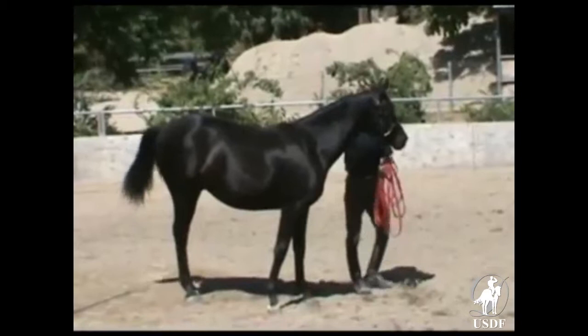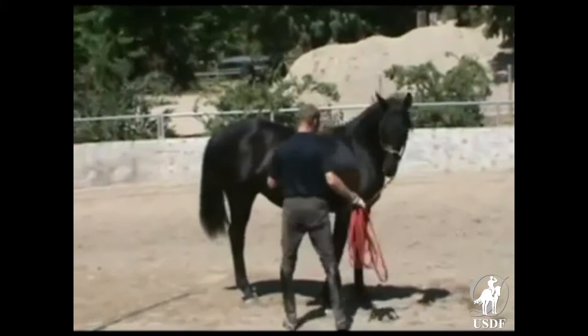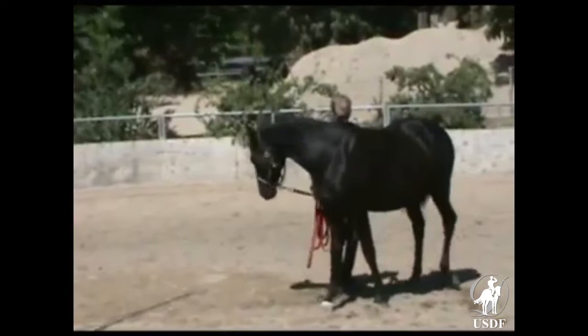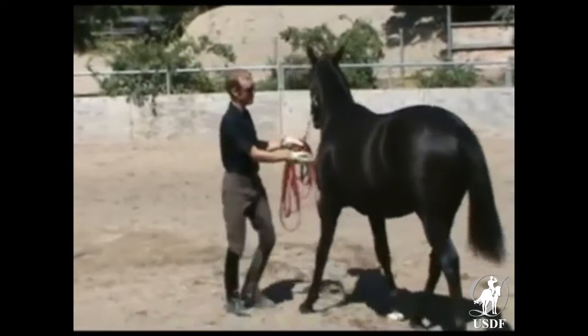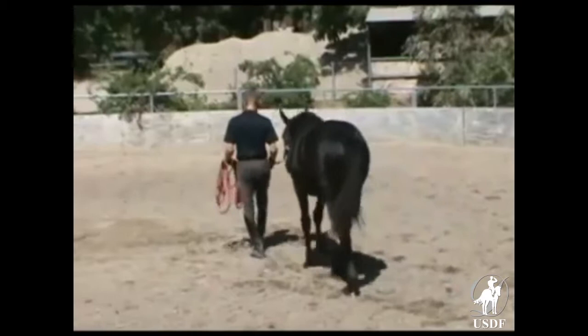We can see how the colt already quite willingly accepts moving from pressure. He's attentive to the handler, and he also moves backward from pressure. We work with these colts three times a week, as I say — all of the yearlings — because they need this. And now he's going to turn him.